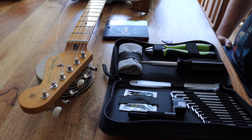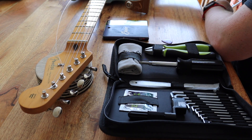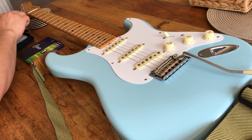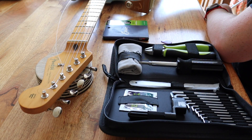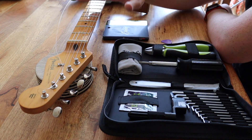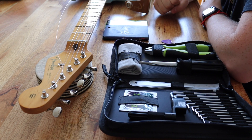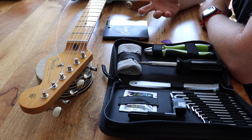When I change strings, I only do two strings at a time. I'm not going to take all the strings off and put them all back on, because the guitar is balanced by the springs on the tremolo and the tension in the neck adjusted by the truss rod. If I take all the strings off, all that tension will be released, and I'd need to set the guitar up again.